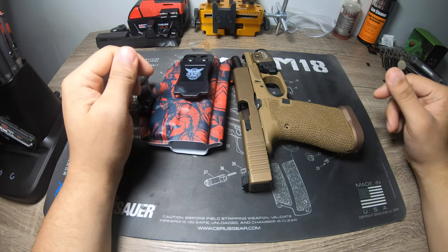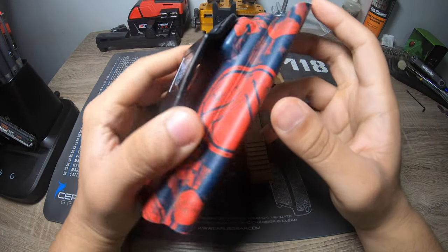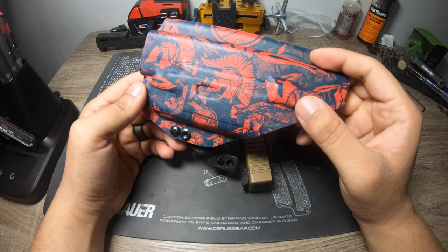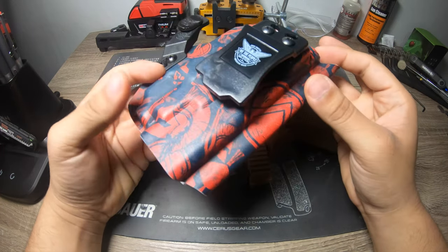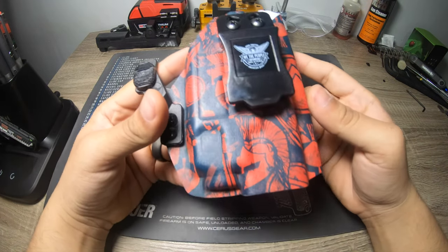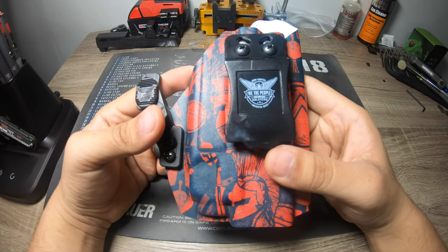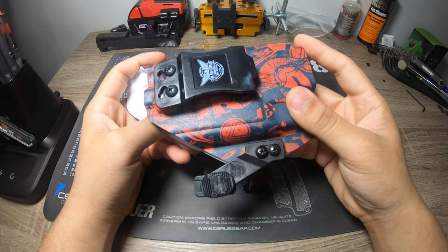The last holster in today's video is one I got custom done — I'm a fan of God of War and Greek mythology, so I really liked the idea of a Spartan finish. I don't want to bad-mouth anybody's name and it's not a terrible holster, but for someone for whom this is their first holster, I 150% do not recommend it, and here's why.